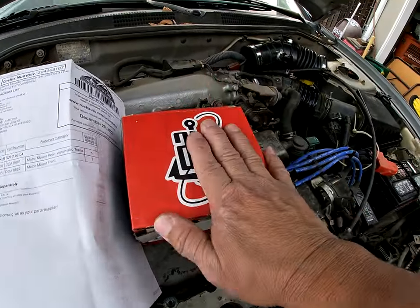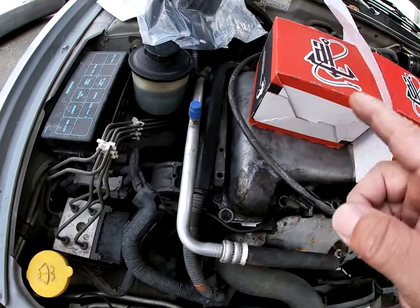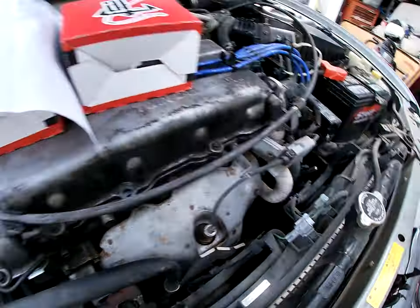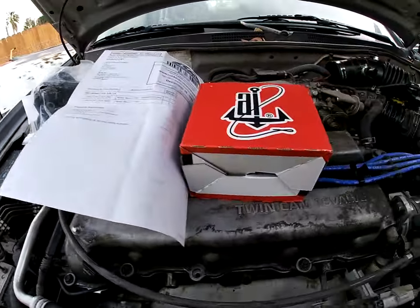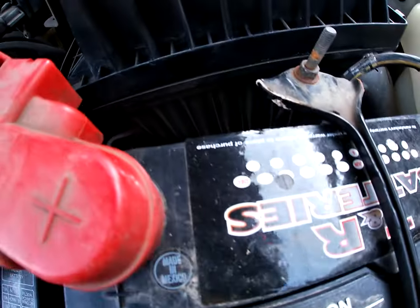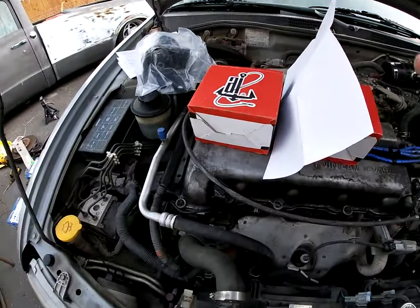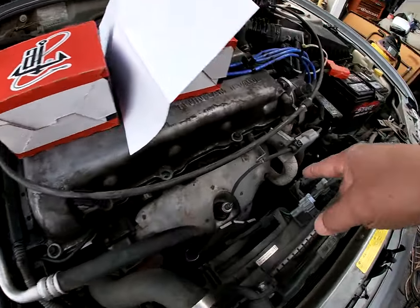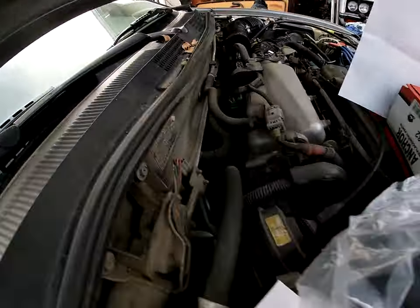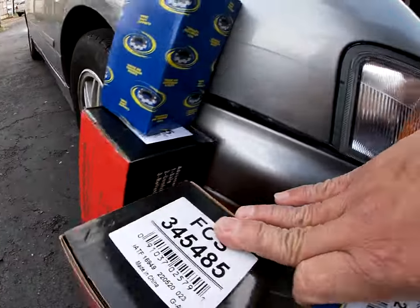Engine mounts — the rear one back there, front one up here. One says it's for the transmission. I think I'm missing an engine mount. There's one there, that one was changed already. I'm gonna have to go underneath and see what's up — looks like there should be four: one up here, one there, one here, one over there. We'll see, I'm gonna jack it up anyways.